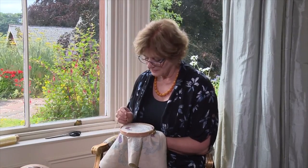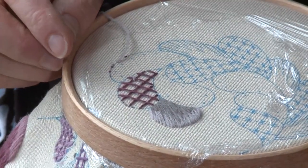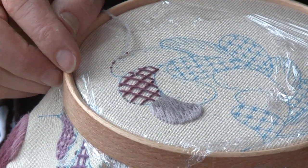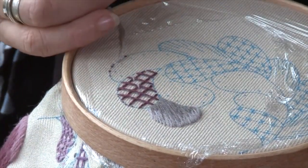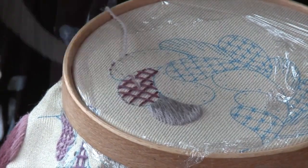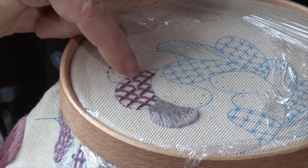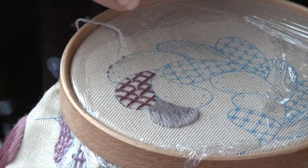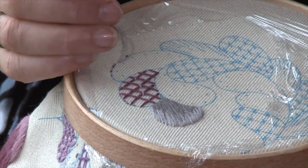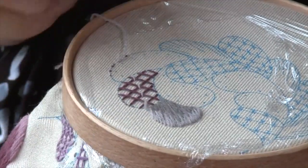Now we're going to stitch the laid work down using a couched technique. You come up on one side of a cross and down on the other side. You'll notice I'm going up through the diagonal line and I'm not following the line of the thread — I'm not couching there, there, there and there. I'm going up the centre like that, and I find that this keeps my couching very straight and true. Looking at old pieces, this is how they did it.